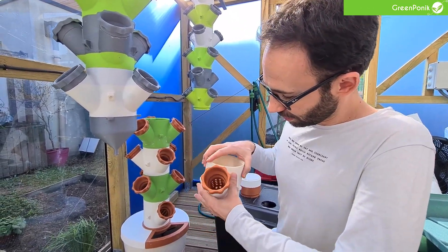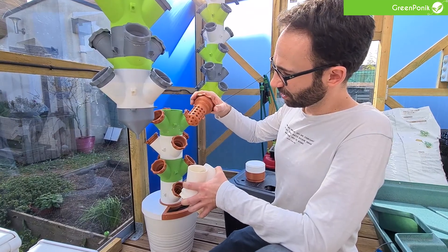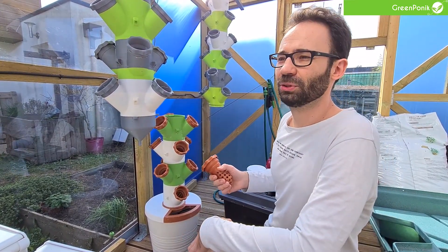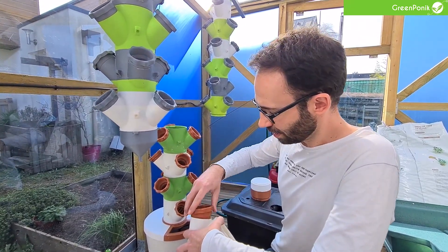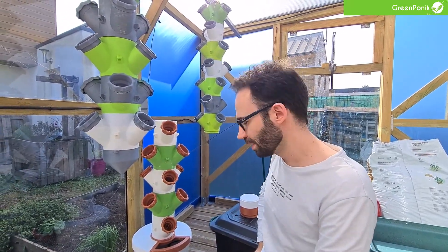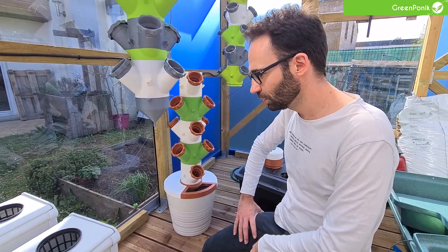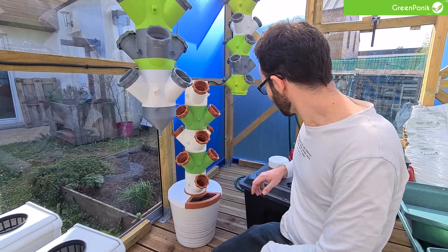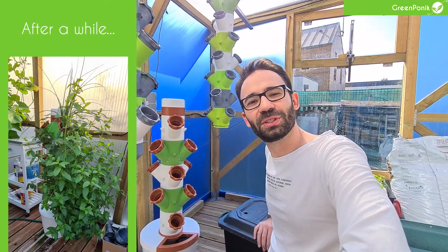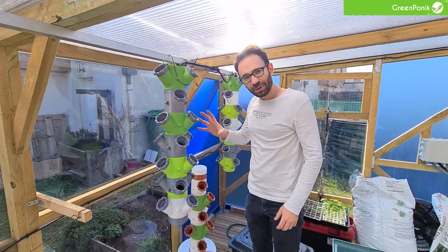Those net pots are also 3D printed and work the same way — they've got a third-of-a-turn lock system, as you can see right here. You can grow any kind of plant as long as it's small to medium, so up to peppers and things like that. You can clip as many sections as you want to create your tower. There's a small window where you can access the water — approximately five to ten liters within the reservoir. To me, it's a very good way to start hydroponics, because if you have access to a 3D printer you can create it pretty easily and have your first hydroponic system.